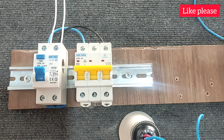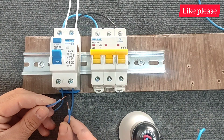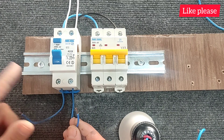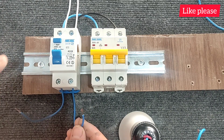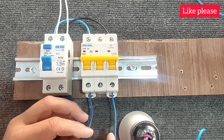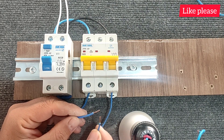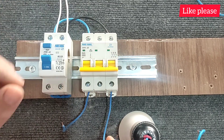The second difference: the RCCB switch does not protect the circuit against short circuits, which is the connection of phase and null wire and the connection of phases together, and it causes fire. But the miniature switch does this and cuts the circuit against phase and null wire connections and other short circuits.